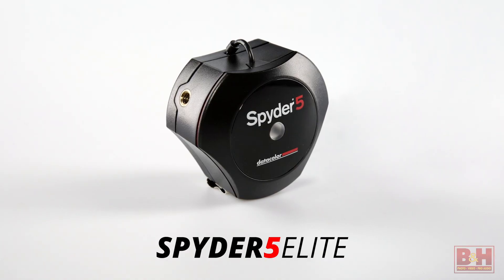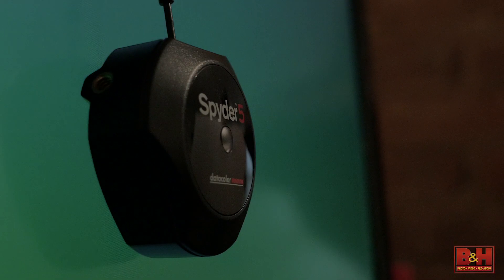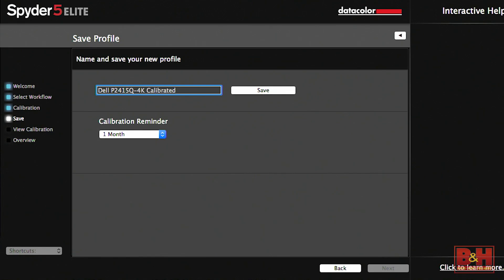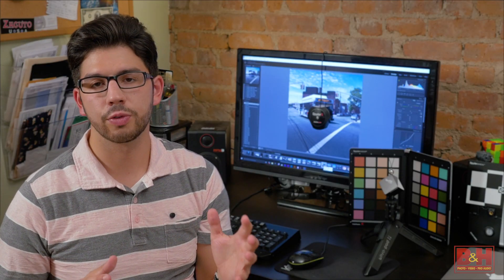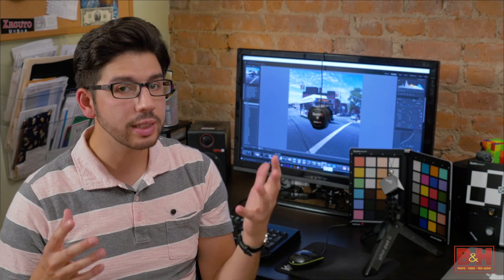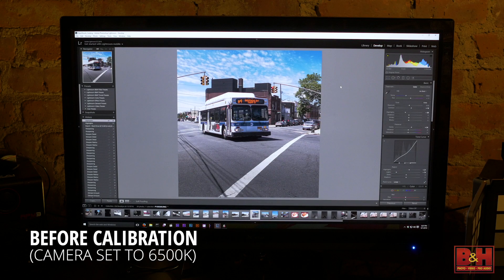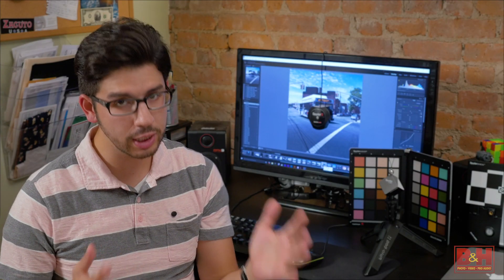That's where the Spyder 5 Elite comes in. By placing the device on your monitor, the sensor reads how well the monitor renders various colors, as generated by the included software, and creates a correction profile. You can use Spyder 5 Elite to ensure consistency between different monitors, but more importantly, that the edits you're making are what you intended. You'll probably be surprised when you see the difference. When you're ready to send your photos to the printers, you can rest assured that the work you've done in-camera and in the studio renders accurately.